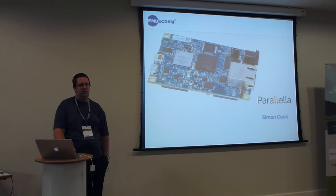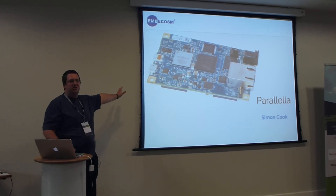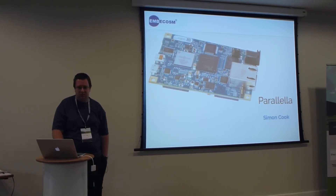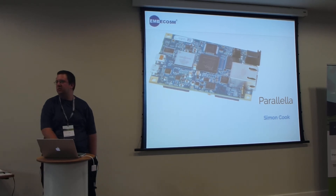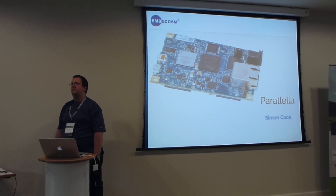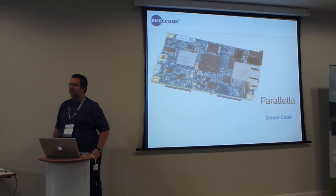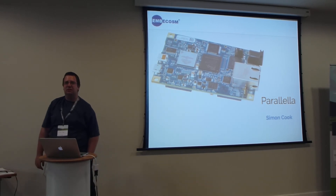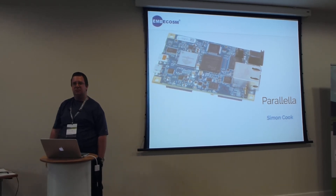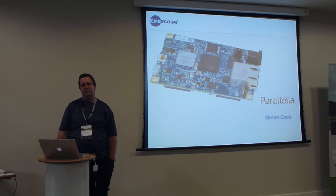Is there much commercial interest in it, or is it still very much an enthusiast device? I work on the software side, so I'm not sure. Is it a professional or hobby role? Professional. What would be good applications, apart from ray tracing? Rapid factorization for starters. There's also Bayesian analysis, any numerical analysis, DNA sequencing, crystallography — there's a lot of biomechanical stuff where this would be really quite useful.